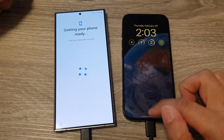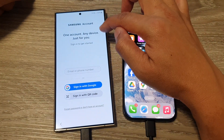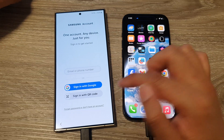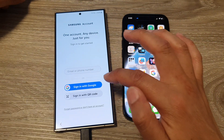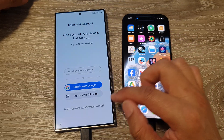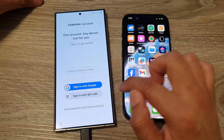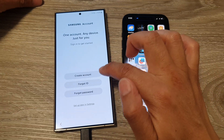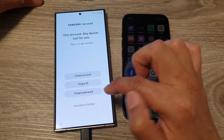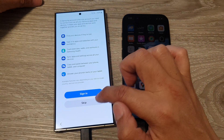It says 'Getting your phone ready.' Back on the iPhone, it shows 'One account on the device' — you need to sign into your Samsung account. Enter your Samsung ID, or sign in with your Google account, or skip for now. You can also create a Samsung account or choose 'Set up later in Settings,' then scroll down and tap Skip.